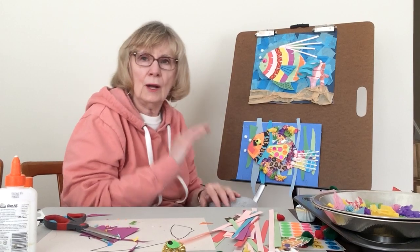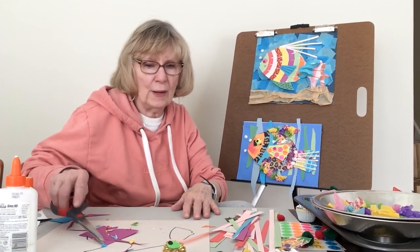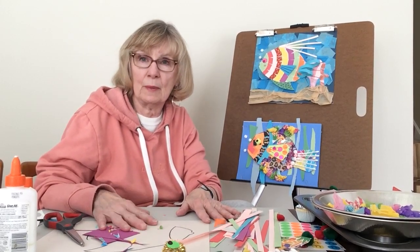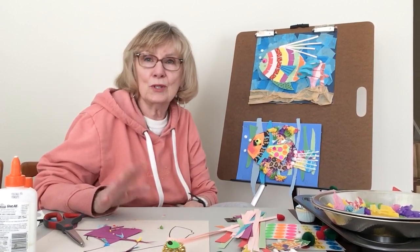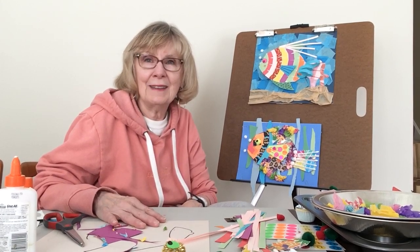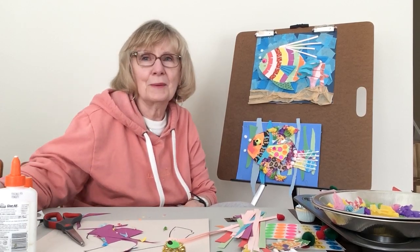I hope you had a fun time learning how to make some fancy fish and I hope you make a whole bunch of them. I'm looking at how many more materials I have here and I could probably make ten more. Maybe on a gloomy day I'll sit and make some more and have some fun. So enjoy the craft, have a nice little springtime vacation, and see you in a couple months at our next library art. Bye now.